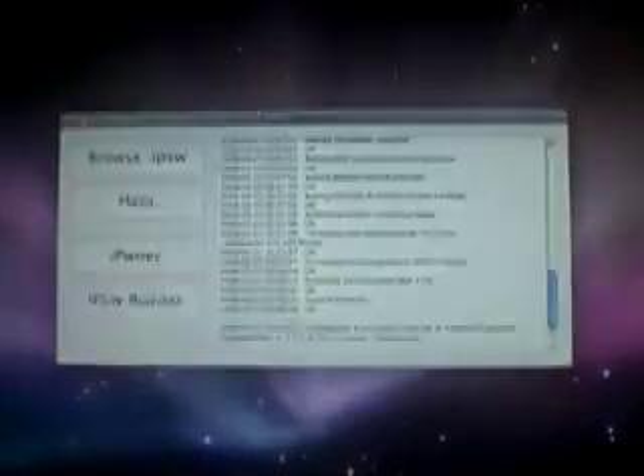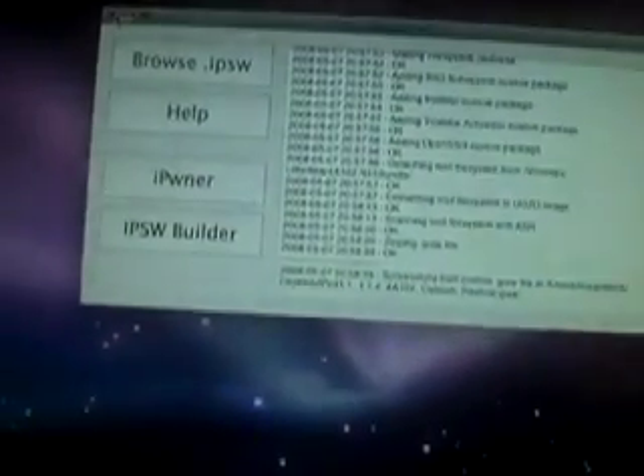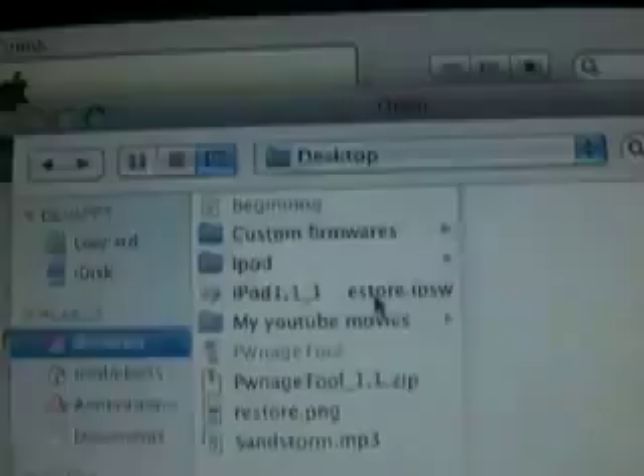Now it's the part where you're going to restore your iPod with the custom firmware. Exit out of Pwnage and open up iTunes. Make sure your iPod is attached by USB cable. Now you're going to hold the Option key and hit Restore. Then wherever you saved your firmware — I saved mine on my desktop — find it and double-click it. It will restore your iPod with that custom firmware and it will automatically be jailbroken.